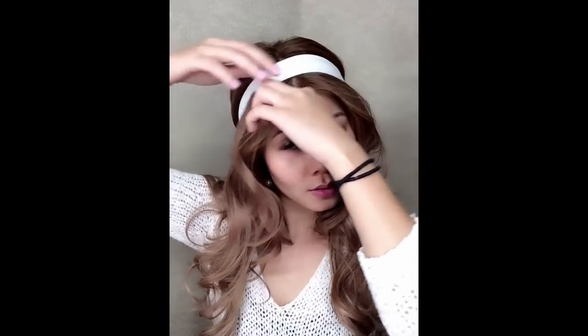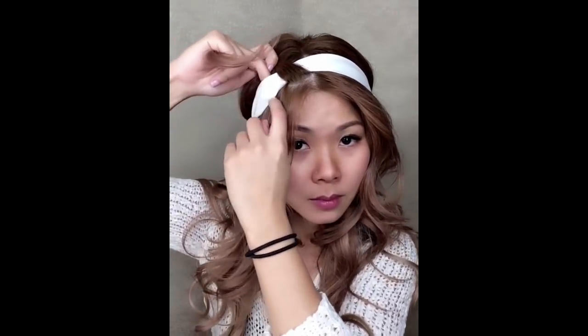First, you need to curl your hair. I was going to put a curl video in this one but I'm afraid it's too long, so I will do a separate video on how to curl your hair. All you need for this look is to buy yourself a headband.